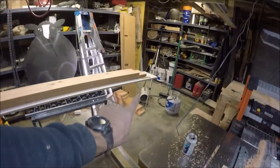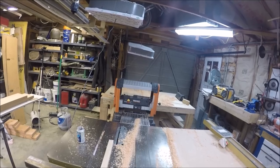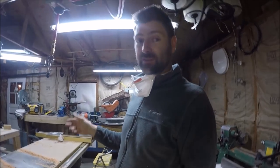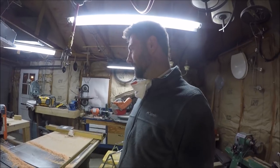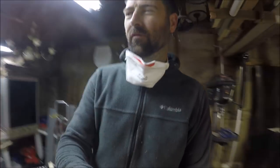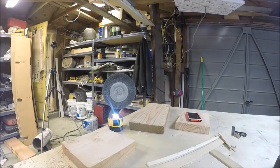Still not done — my off-cuts are over there and I've got to run a few of those through as test pieces for matching stain, whitewash, and lacquer to get that look just right. All I have is a cell phone picture to go by, but I'm going to get going on that and hopefully get some stain on something tonight.